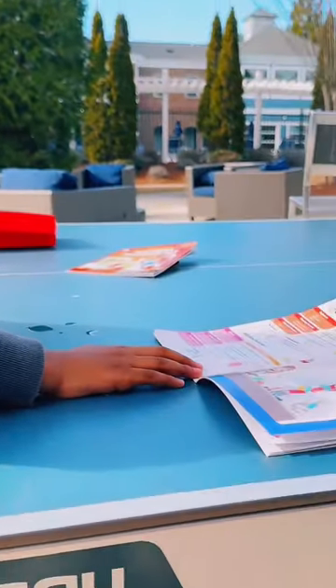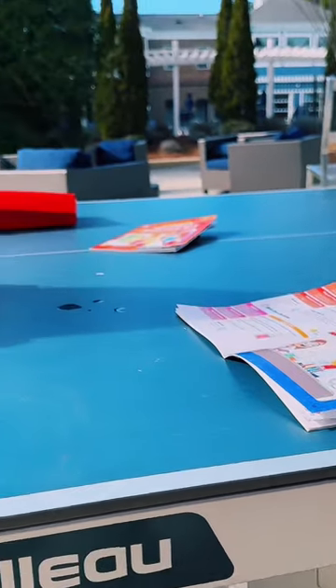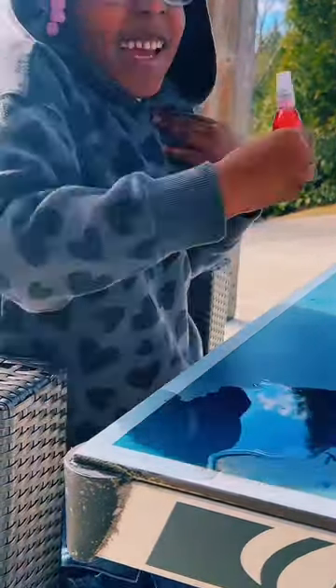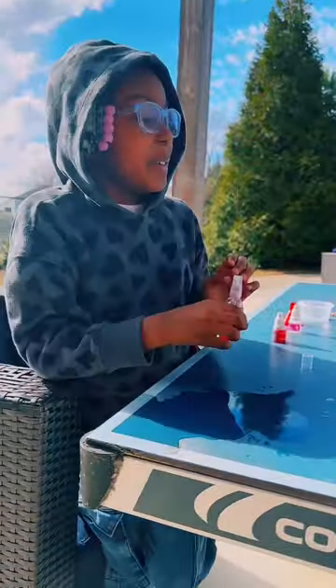Step three. Close the spray bottle and shake well. I'm good at shaking. Yes, you are. Shake that baby. Ayy. I made rose perfume.